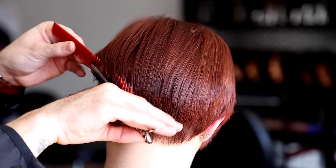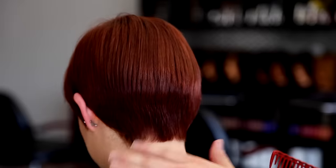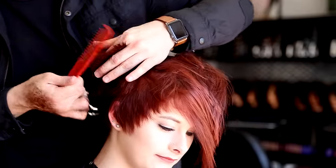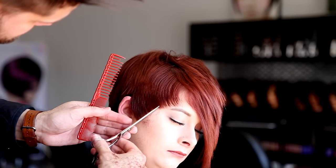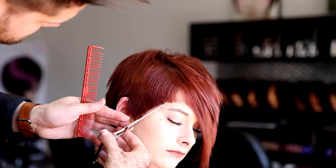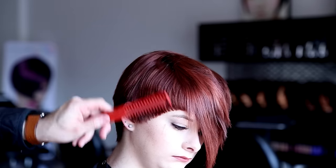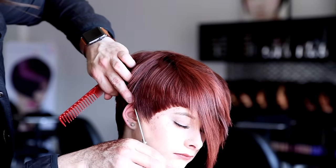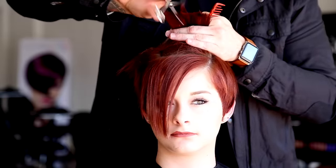Now we're going to go through scissor over comb — this is really just to add in more detail. The detail is not done wet, guys. We build the shape in the foundation wet, then we go in dry and do all of our techniques to really fine-tune the haircut. Going through scissor over comb, now doing some more point cutting, adding in a little bit of texture, softening the shape, doing the detail around the edges. I'll comb the hair forward and work the point of the scissor to add that detail on the outer edge. I take everything I know and add it into every single haircut — that's what makes every haircut stand out and makes it your own. This detail work is what people pay extra for and what makes your haircuts great.